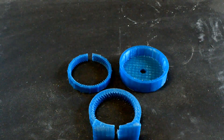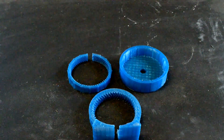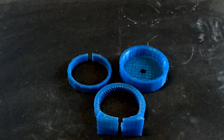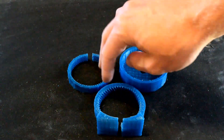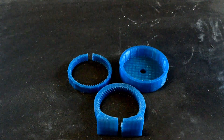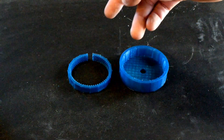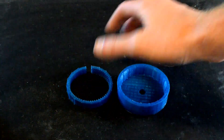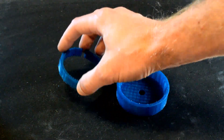Hey guys, welcome back to Project Tube. This is part three of casting Gear Down for What's Planetary Gearbox. We got three more pieces to cast here, not including the base, which we'll see about later. Originally I wanted to cast two ring gears today, but I don't like how this print came out, so I'm reprinting it. We'll end up casting the output carrier and the output ring gear. Let's get started.